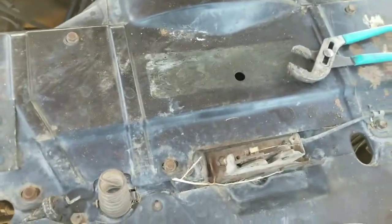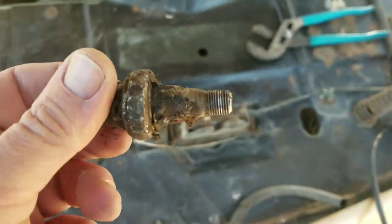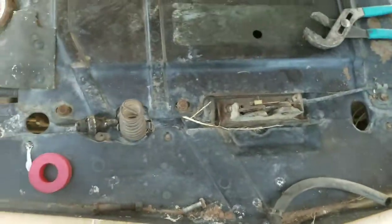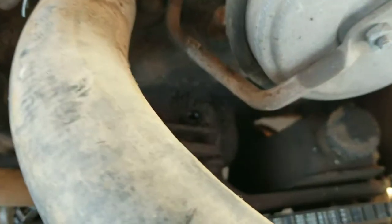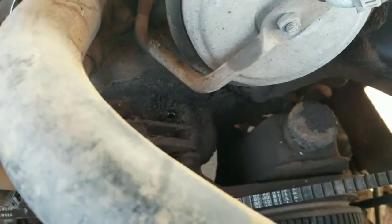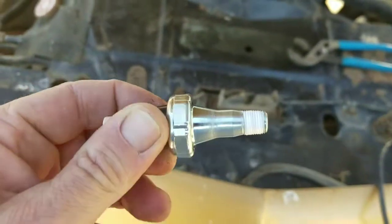I'm here working on the Ozmobile, trying to get it ready. I just removed the old oil sender — it was leaking too badly. The oil sender is down in there, and being a one-man cameraman it's kind of hard to record, but I got a new oil sender.